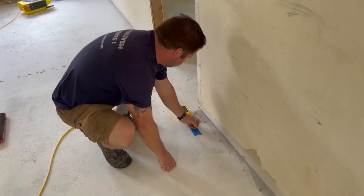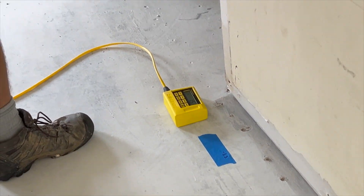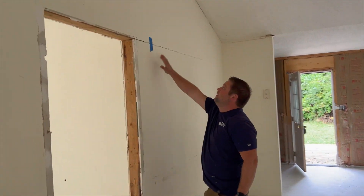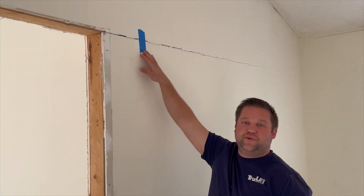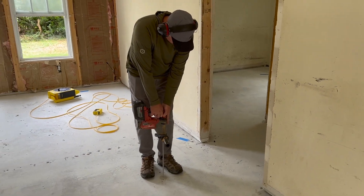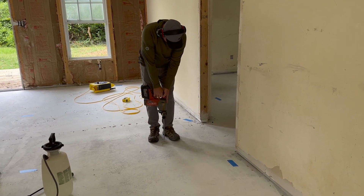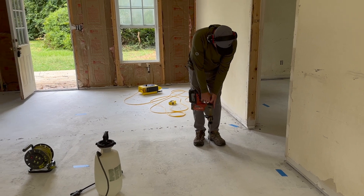We'll go ahead and put painters tape marked negative 1.3 on the floor, which gives us a good idea of how much we need to lift and lets us document the results. We can move the zip level all around the house and get painters tape up on all the cracks so we can see them crinkle as we lift. Chris is going to start drilling holes — this is a 3/8-inch drill bit, so a very small hole that's very easy to patch.